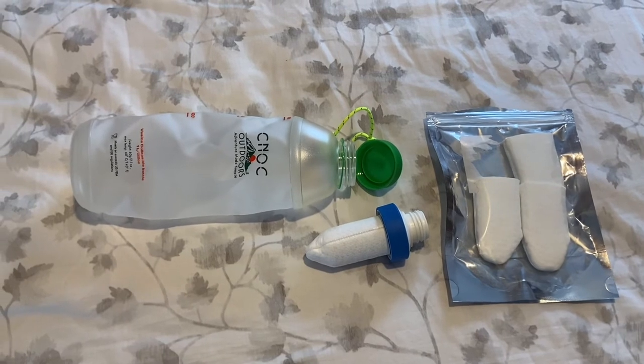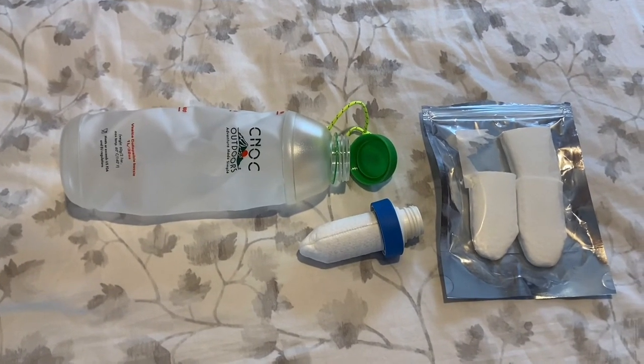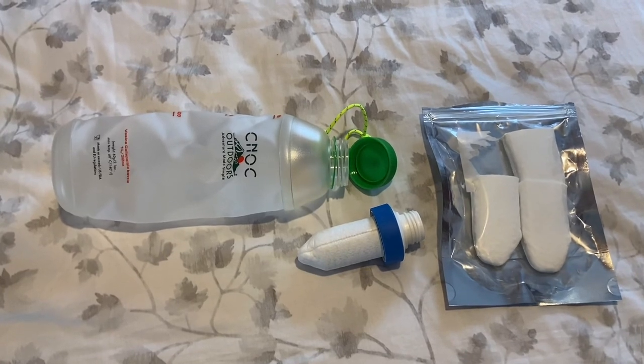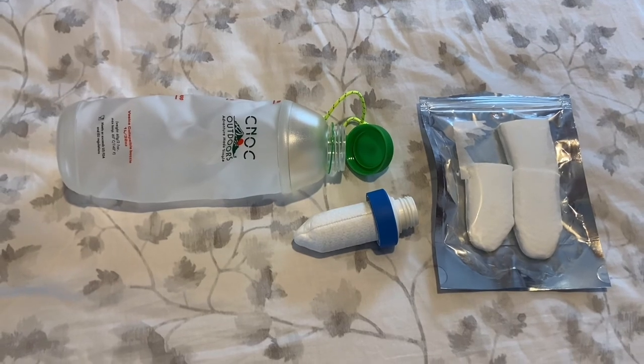Please subscribe if you haven't already, and if you're subscribing for the first time, click the little bell and select all videos to be notified when I release new videos. Happy hiking!